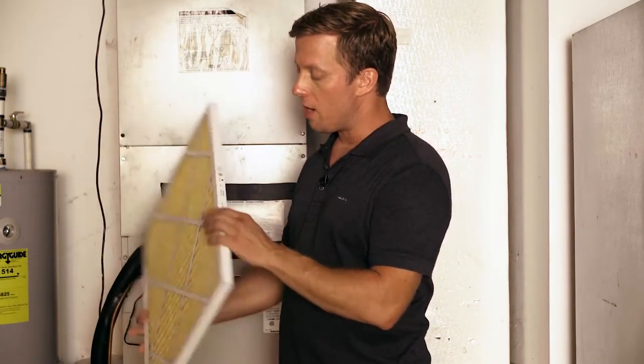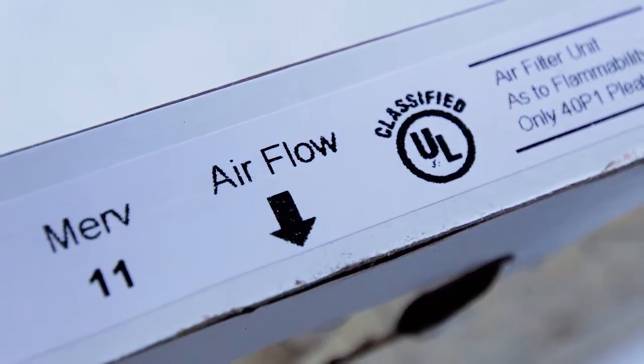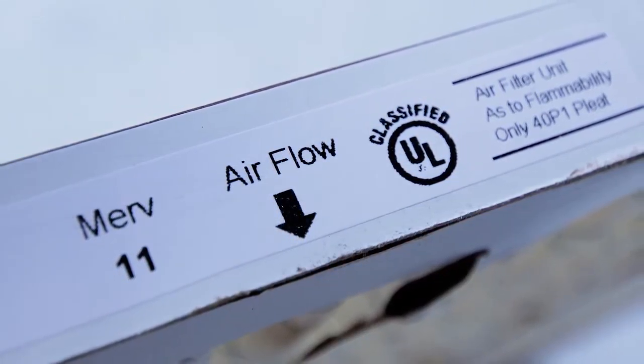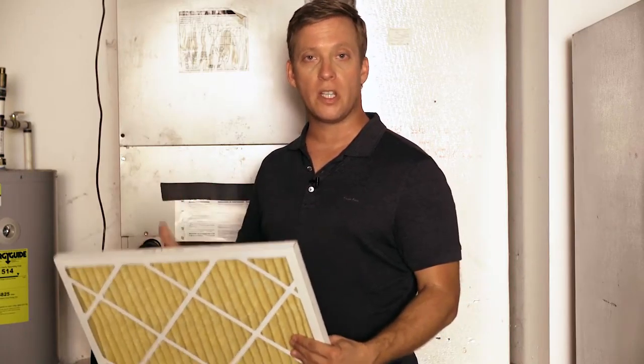Another thing to look for on your filter is the arrow that gives you the direction of the airflow. You want to make sure that your filter is in the right direction. Find out the airflow of your unit and then make sure the arrow on your filter is moving in the same direction.